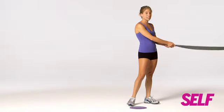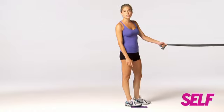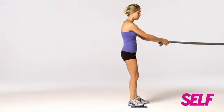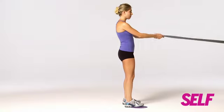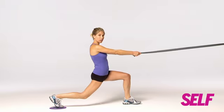In this move, you're going to take a band and secure it around a door knob. Take both ends in either hand, and then get a gliding disc. If you don't have a gliding disc, you could use a paper plate — the point is that you're engaging more muscles as you're sliding instead of just stepping into a move. Stand with feet about hip distance apart, holding your band. Slide that leg out into a nice deep lunge, keeping that knee right over your ankle.